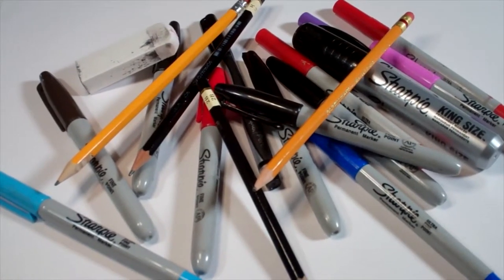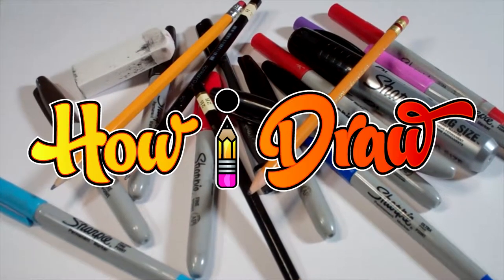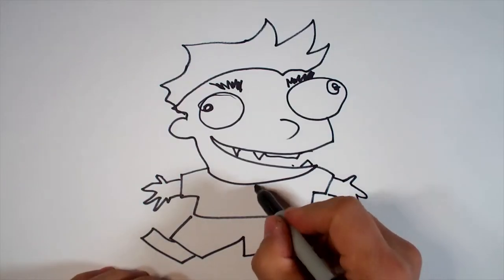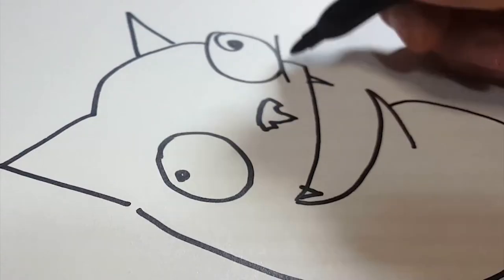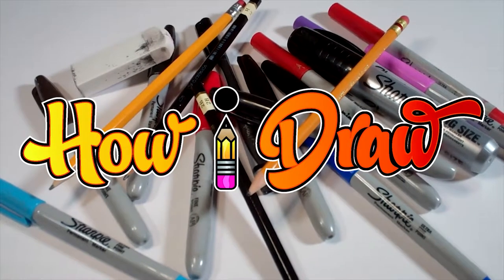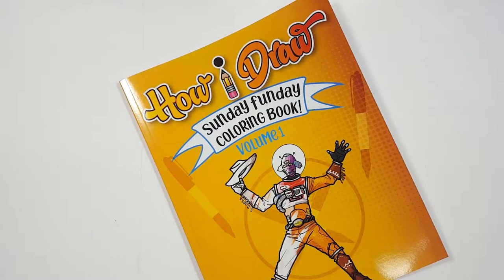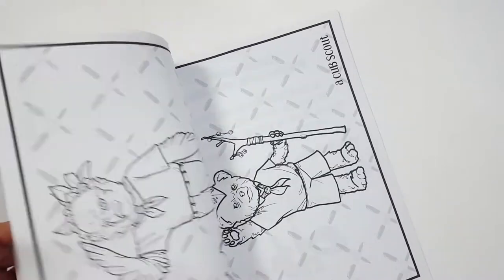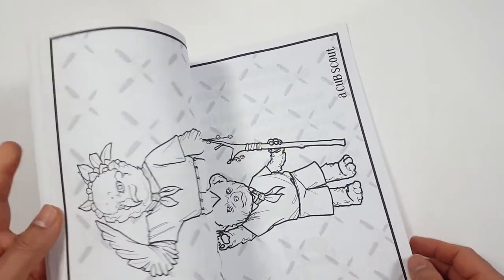Hello everybody! Today we're going to see how I draw He-Man from Masters of the Universe Revelations. There's a coloring book that you can get through Amazon. Just follow the link in my description and you can get a coloring book to show me how you color compared to how I draw.